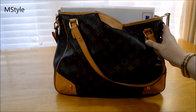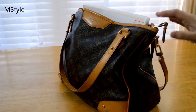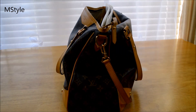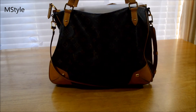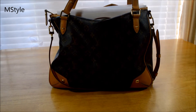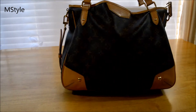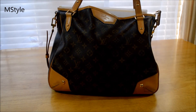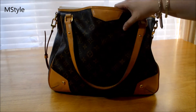Let me show you how it looks stuffed, which is how it is at the moment. It's pretty heavy because I've been using it for work and running around. But it is a very beautiful bag and it's a perfect size for an everyday bag, so I love it very much.